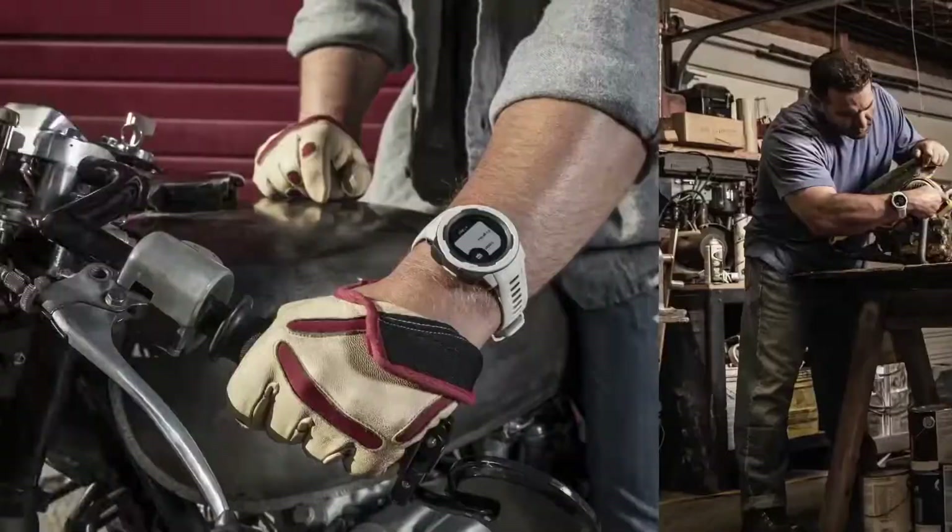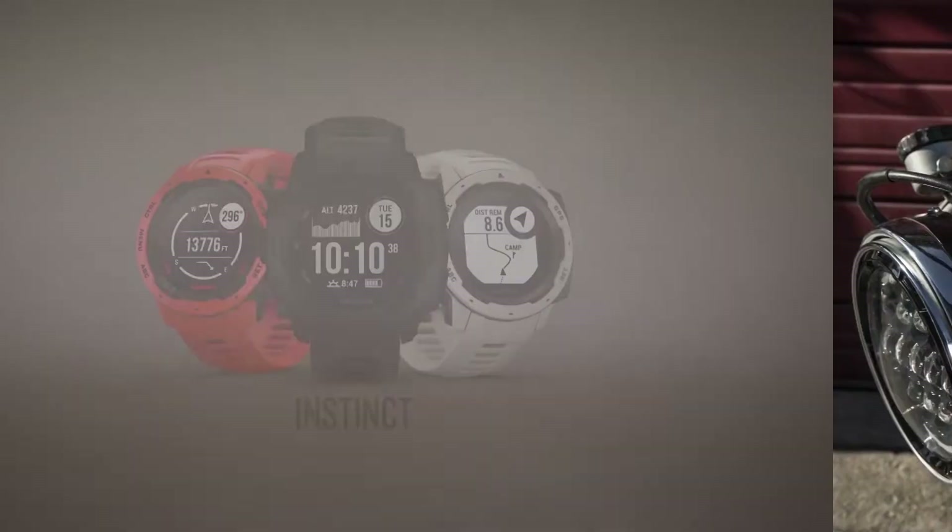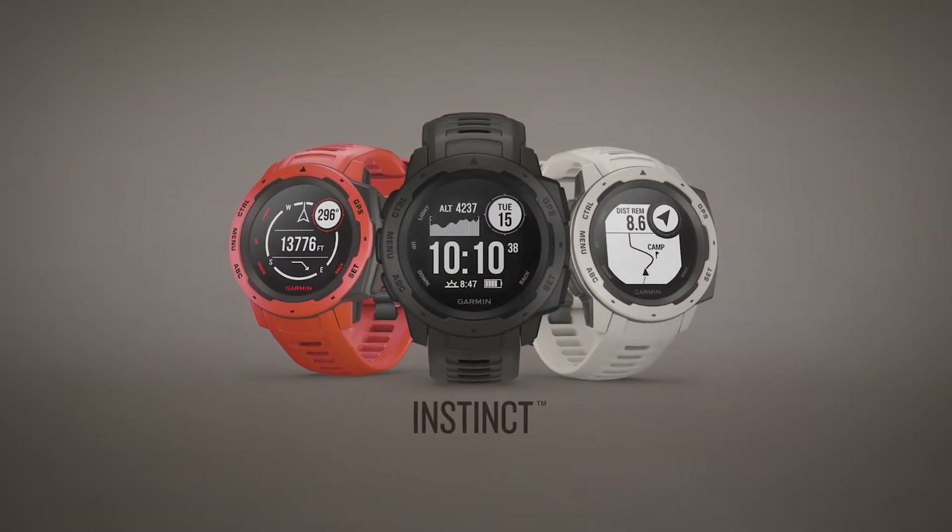The solar model claims something like 20-plus days of battery life, but I could only get around 10 days — which is understandable given my usage.